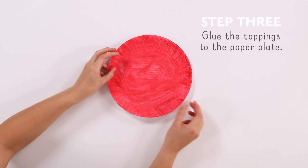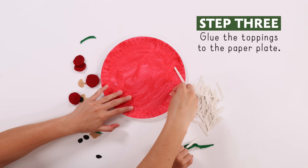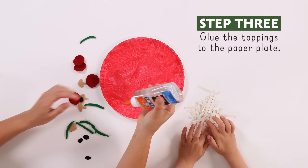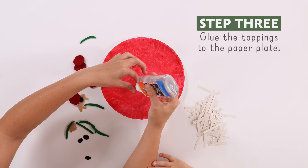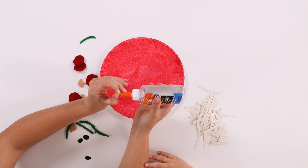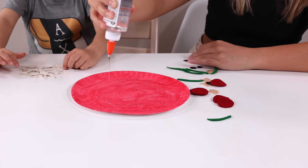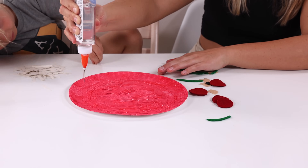Glue the toppings on the pizza. I'm going to put the toppings on the pizza.